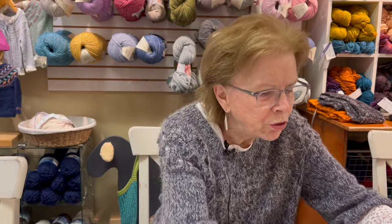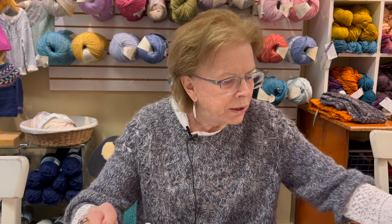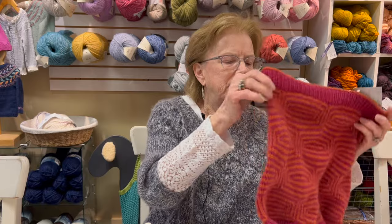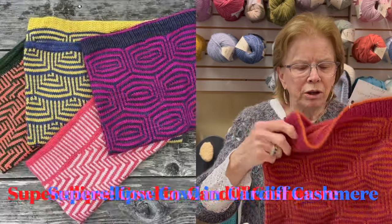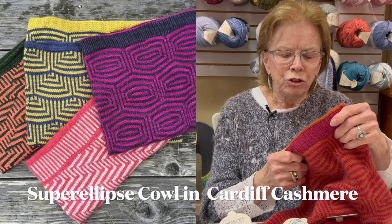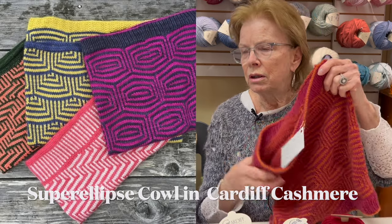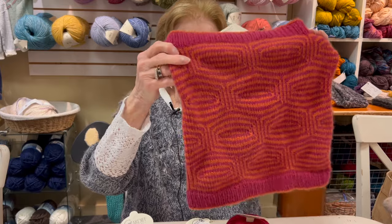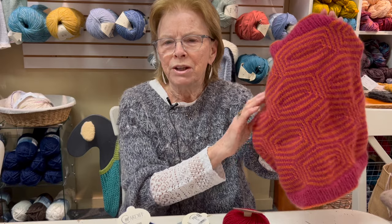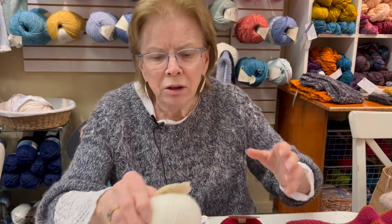Another old yarn with new colors is the Cardiff Cashmere. We have a sample in a cowl that I thought was really beautiful in this yarn — it's called Super Ellipse. And who would think of putting red or pink and orange together? But I think it's very striking. So I wanted to show you some of the colors we have.